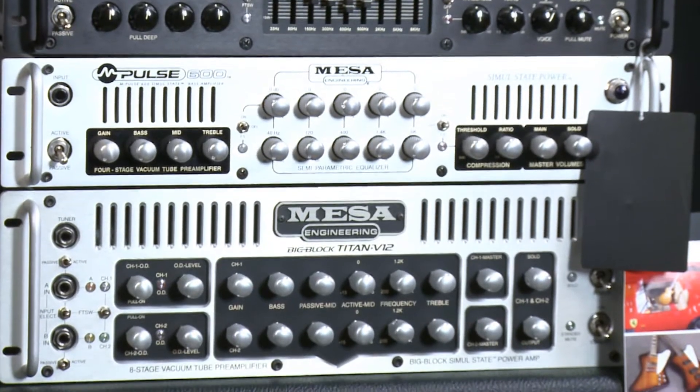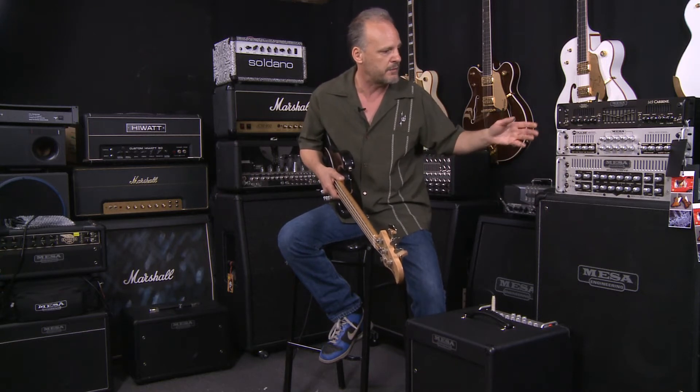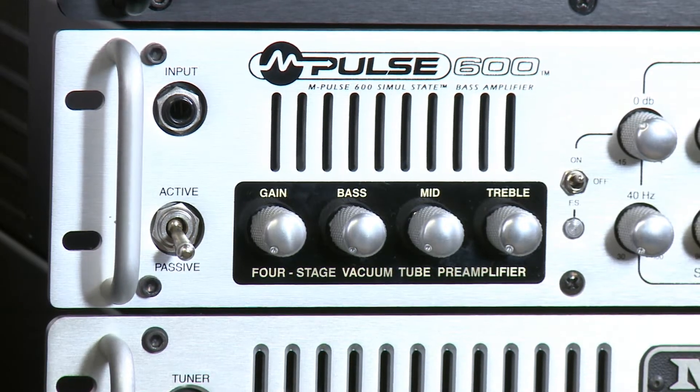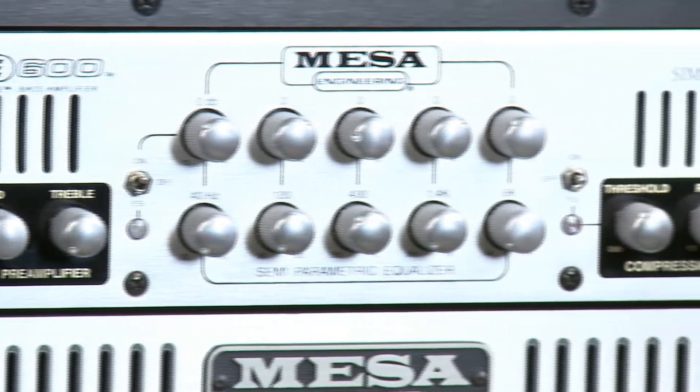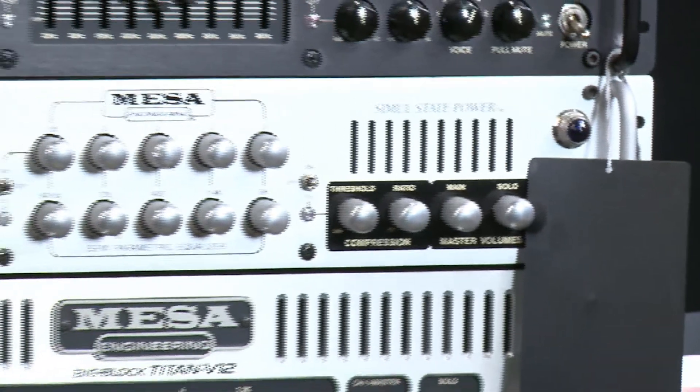This amp in the middle is the Mbass 600. It's got a five-band EQ with all the gains, mid, treble, and bass, and both active and passive inputs, which is consistent across all their gear. It's a very interesting amp because it also acts as the basis of their combos.